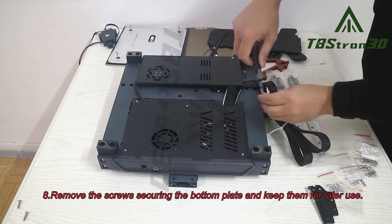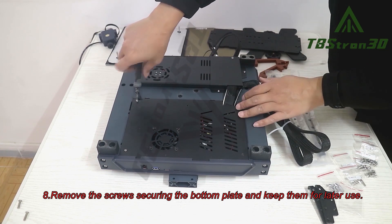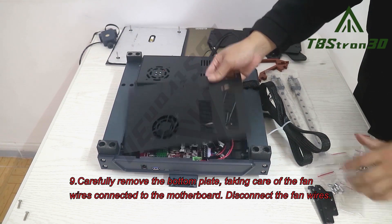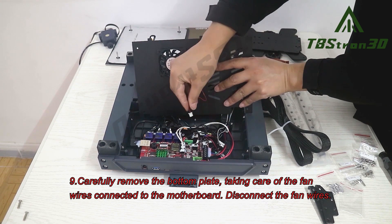Step 8. Remove the screws securing the bottom plate and keep them for later use. Step 9. Carefully remove the bottom plate, taking care of the fan wires connected to the motherboard. Disconnect the fan wires.